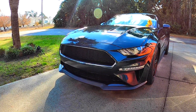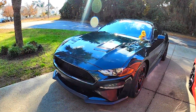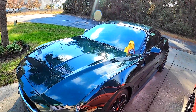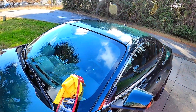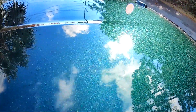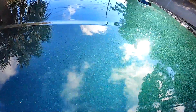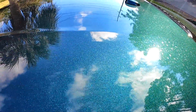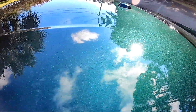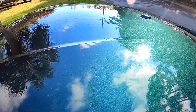Hey guys, this is Sid with SVTPerformance.com. I want to put this quick video up to see what you guys are doing with this particular problem. As you can see, I've got a beautiful Bullitt Mustang. I washed this thing two days ago and last night it rained. Check out all these water spots — this thing is just covered in water spots. I love the beautiful dark Highland Green paint but man, it shows water spots terribly.